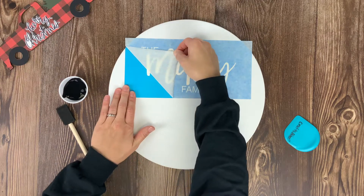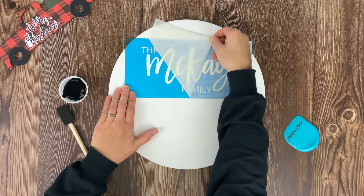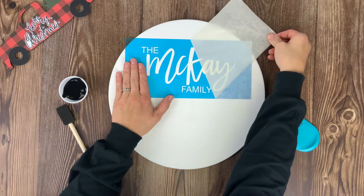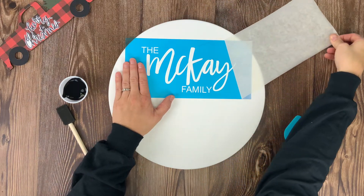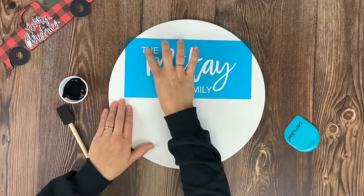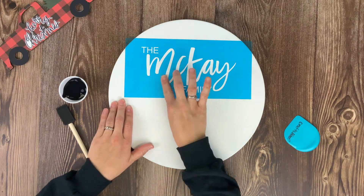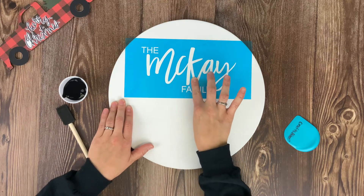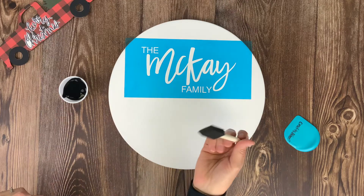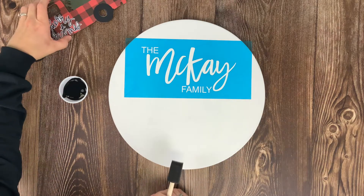Then slowly peel up the transfer tape on top of the vinyl — go nice and slow to make sure all the words stay stuck to the board and you're only peeling up the transfer tape. Once the vinyl is stuck to the board, run over everything with your fingers to get rid of any air bubbles and make sure the seal is nice and good, going along each letter.